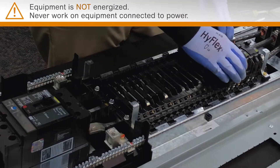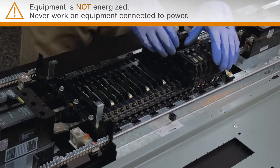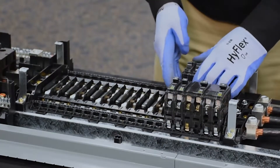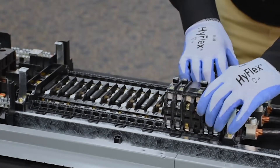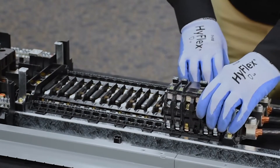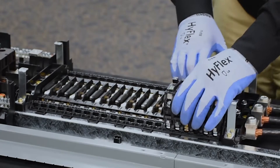The first thing you have to do is ensure that the breakers are properly aligned so the dead front will fit. You need to make sure that they're straight in line with the branch connectors that they're attached to, and you also need to make sure that they're all lined up straight in the middle. They should all be even. If they're not, you can pull them apart and slightly adjust them.